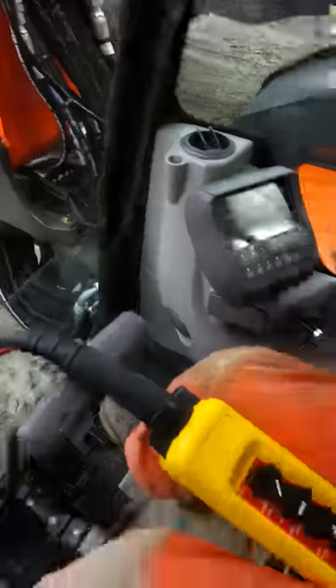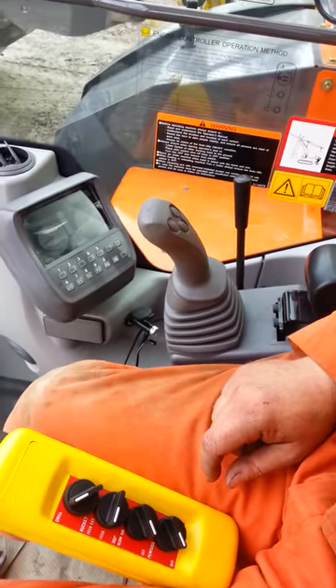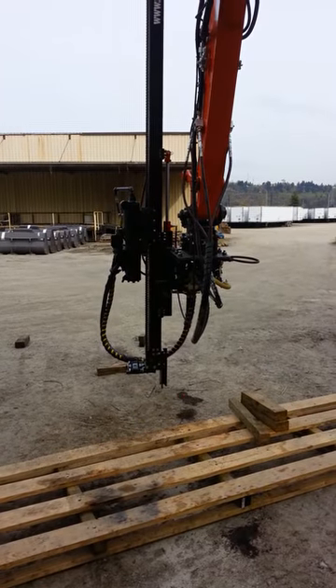Alright, go ahead and put it in the drill mode. Now do the bucket function with the lever, and this is going to be the drifter going down and up.